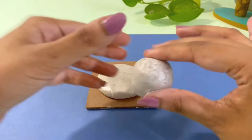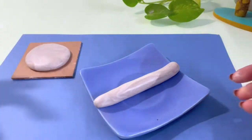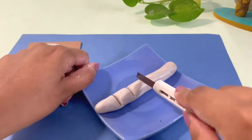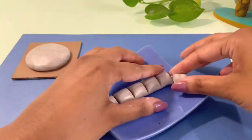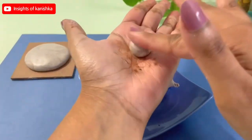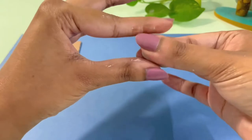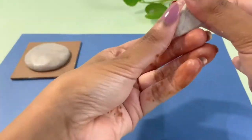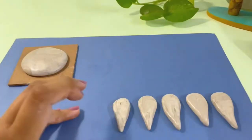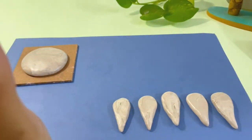My second piece of clay was ready, so I will roll it out. After cutting the clay in six parts, I will prepare five leaves. Same process repeated to prepare five leaves ready for the design. Then I will go into the base.